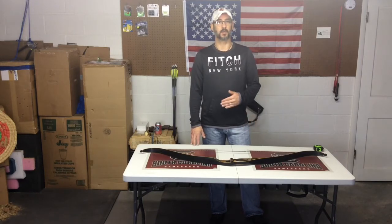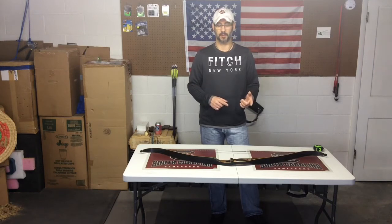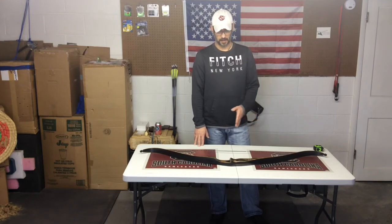Obviously it's right, because according to the information I found — which I will post a clip of — it does say the recommended brace height is eight to eight and a half inches, and once I shortened the string it came out at exactly eight and a half.